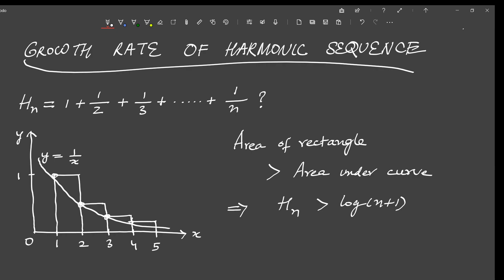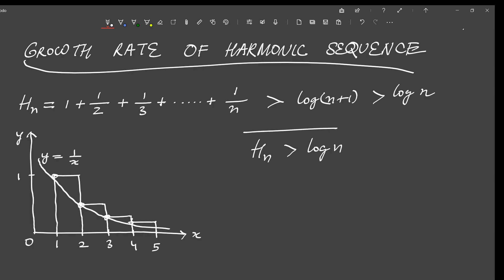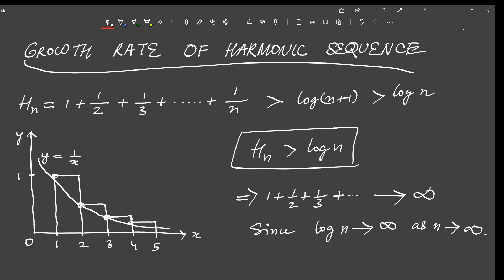In other words, the sum of the reciprocal of the first n natural numbers must be greater than log(n+1), which itself is greater than log(n). So in general we get that h_n is greater than log(n). Since log(n) tends to infinity as n tends to infinity, our harmonic number itself must tend to infinity as n tends to infinity. Moreover, this also proves that our harmonic number must grow at least as fast as the logarithm of n. With this we come to the end of this tutorial.